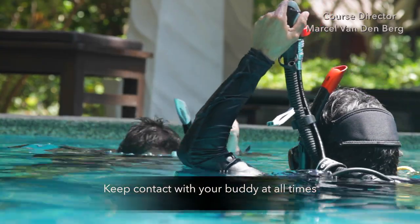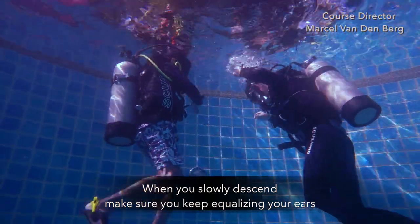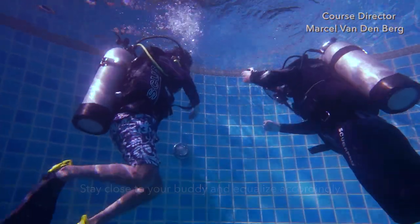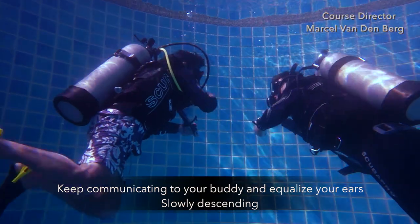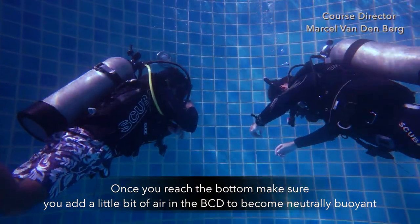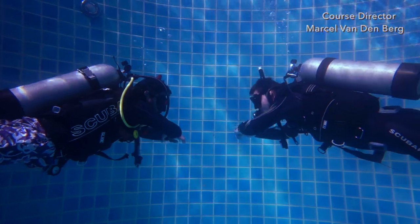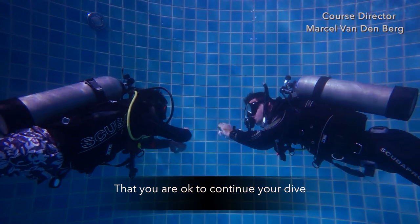Keep contact with your buddy at all times. When you slowly descend, make sure you keep equalizing your ears. Make sure you look down so you don't touch anything below you — stay close to your buddy and equalize accordingly. Keep communicating and equalizing. Once you reach the bottom, add a little bit of air in the BCD to become neutrally buoyant, get in the right trim position, and most importantly, do not touch the bottom. Communicate to your buddy that you are okay to continue your dive.